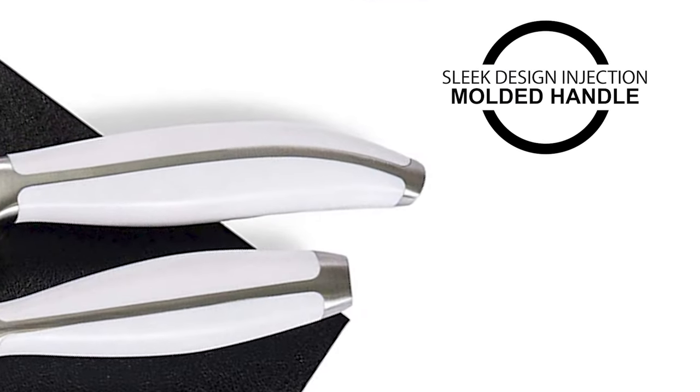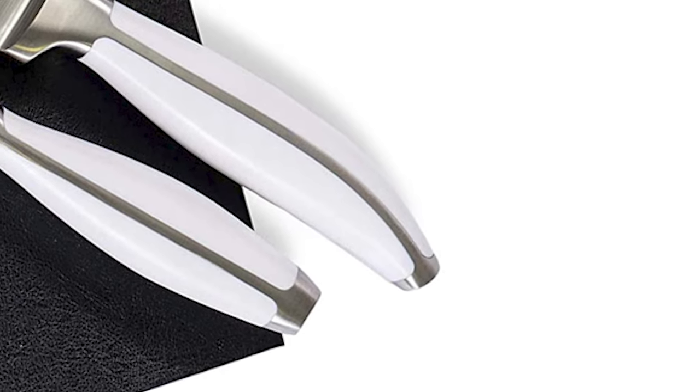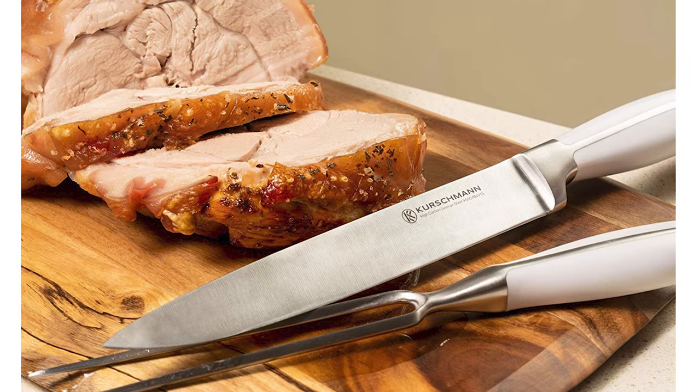The knife features a sleek design injection molded handle. The sophisticated food-grade ABS handle on your kitchen knife set is stain, UV, and impact resistant. This handle never pulls away or comes loose from the knife.